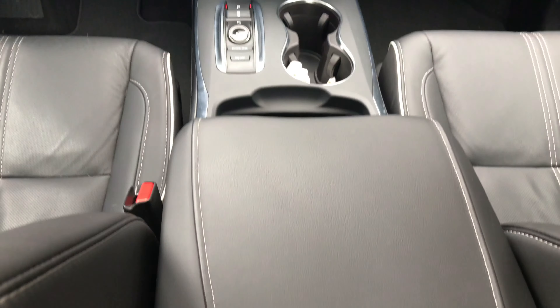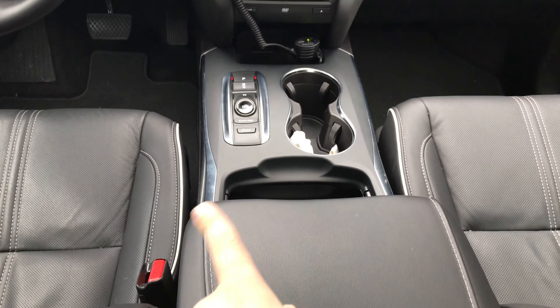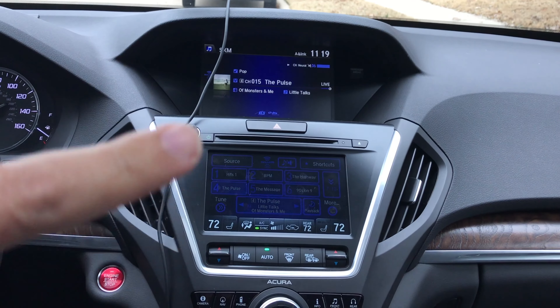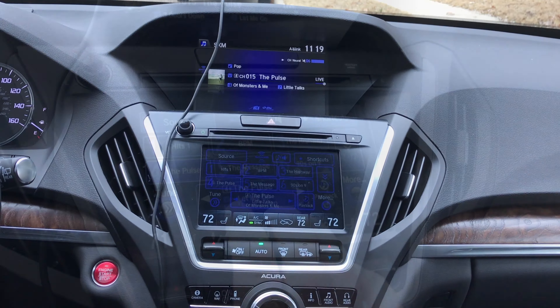The console has leather extending over here and then chrome accents continuing on the console. I like the Acura dual screen setup — it's kind of nice so you don't have to try to squeeze all the information onto one screen.